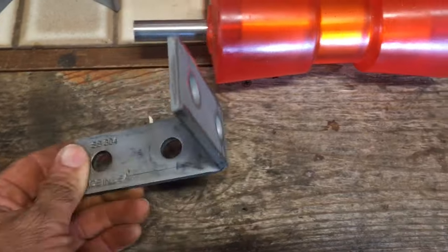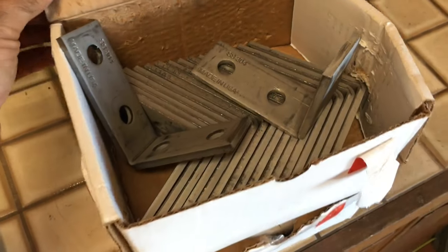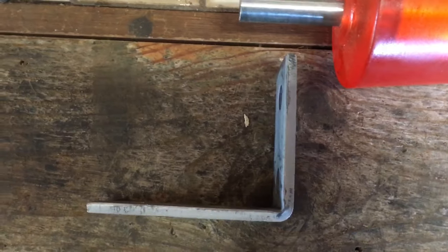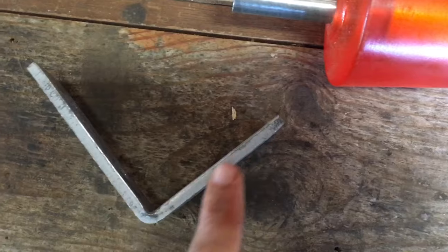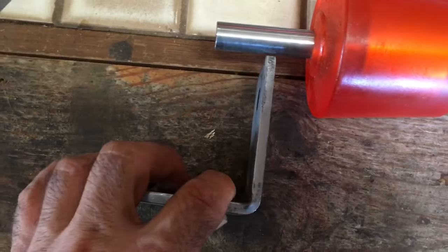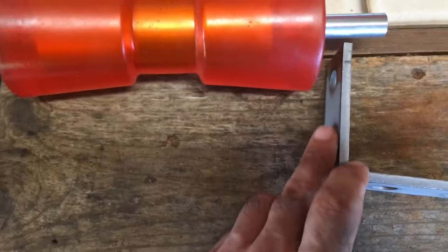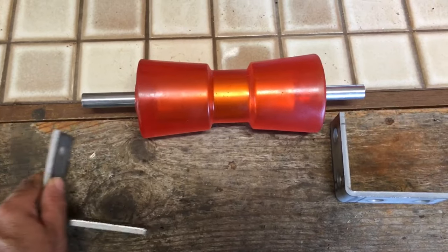They're 304 stainless, super thick, basically a unistrut-style bracket, and I got a great deal on them as well as the rod. What's cool about these brackets is they're offset — there's a long leg and a short leg, and that changes the whole pattern so you can create different heights.